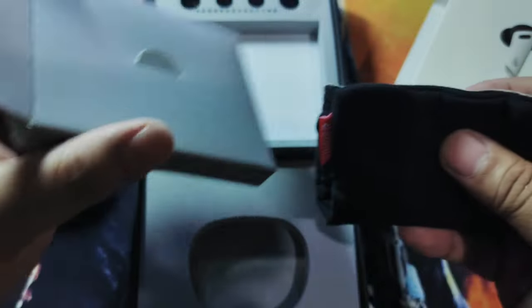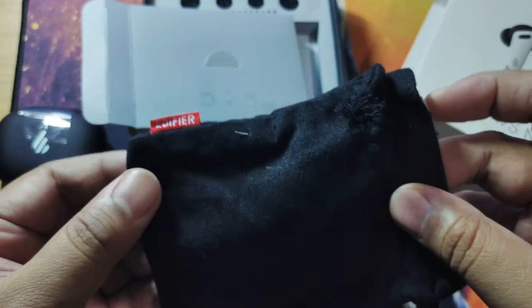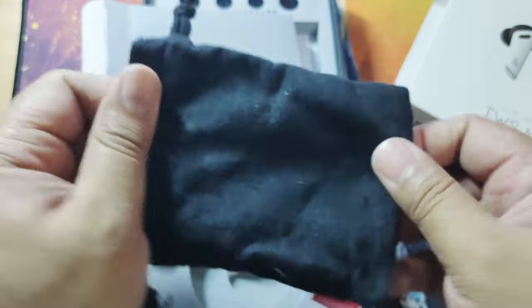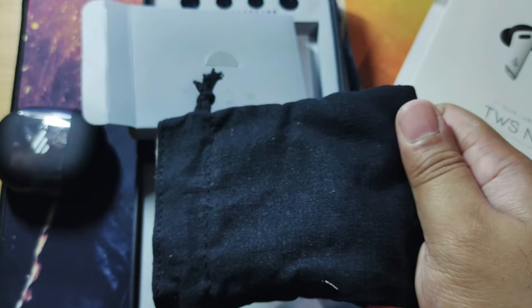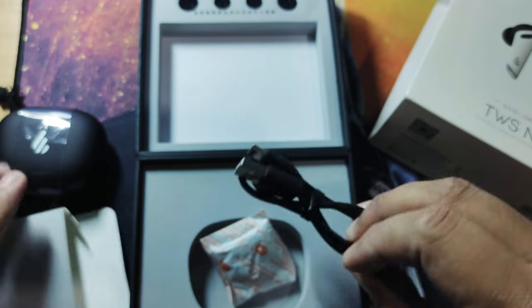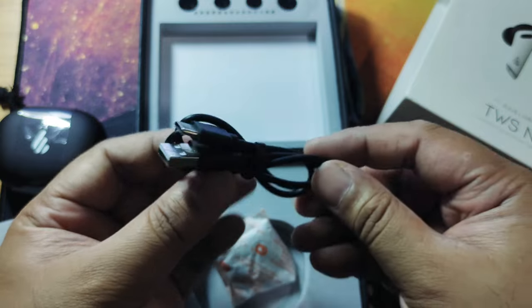We also have a cloth case — not a leather case but a cloth case — a bit thick, with two layers of cloth for the device, so we can bring it around when we travel. It's quite durable. We can also see the USB cord that comes from the package.